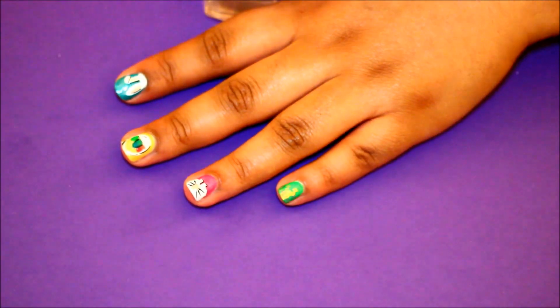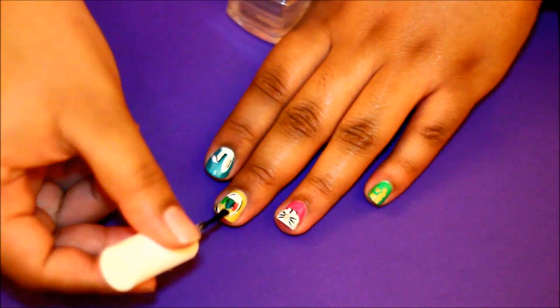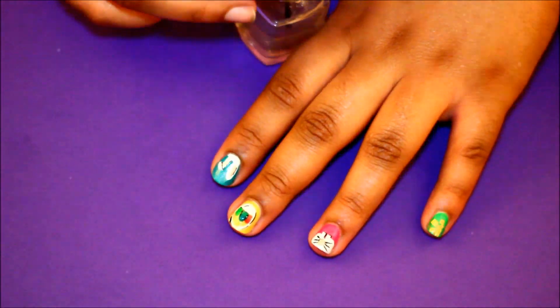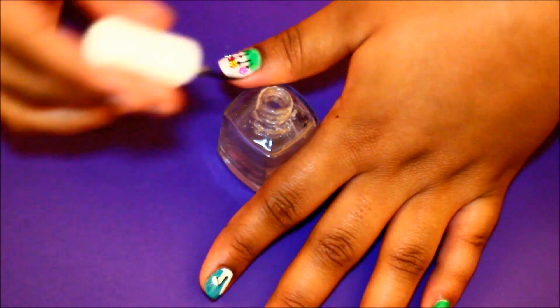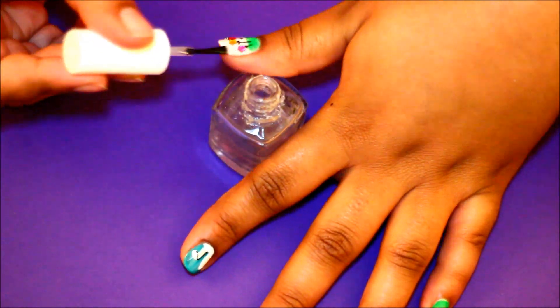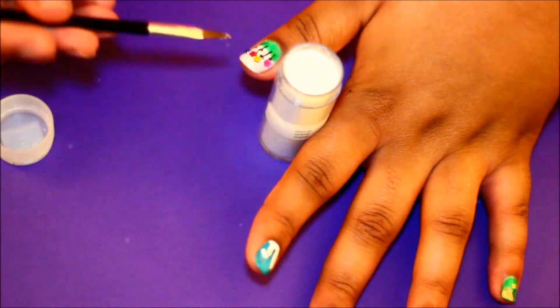Finally, I'm going to go over all of my nails with a top coat which will protect them and give a smooth finish, as well as hold the flowers onto my thumb a little bit better. After that I went ahead and added some bonus glitter to my flower patch to give it a little extra sparkle.